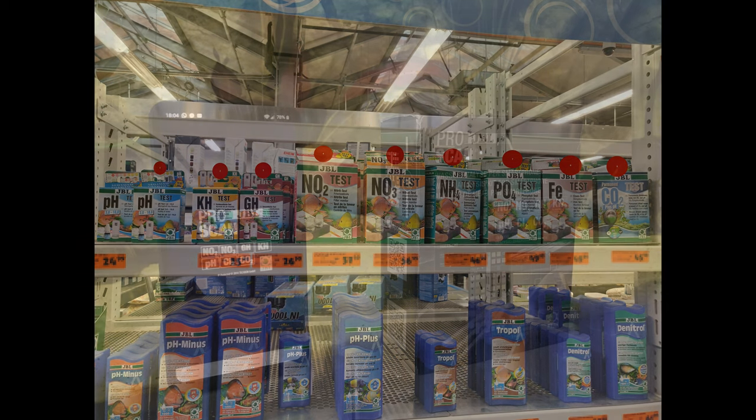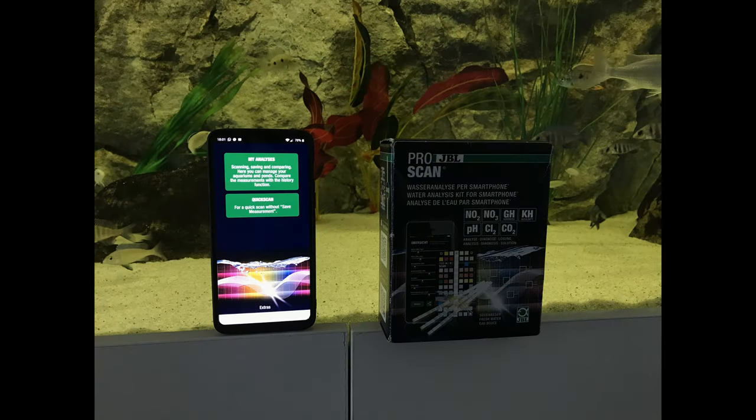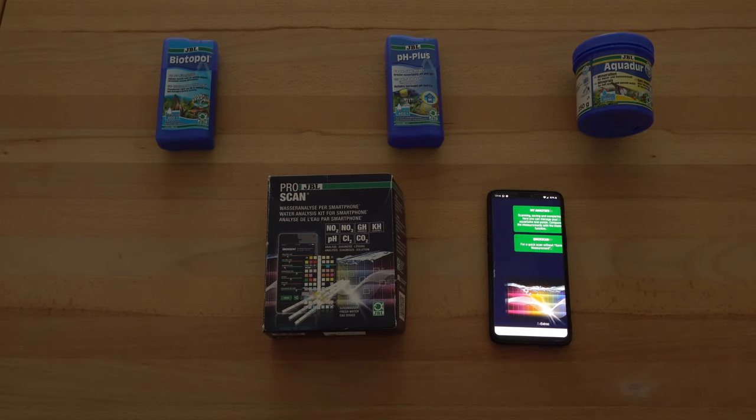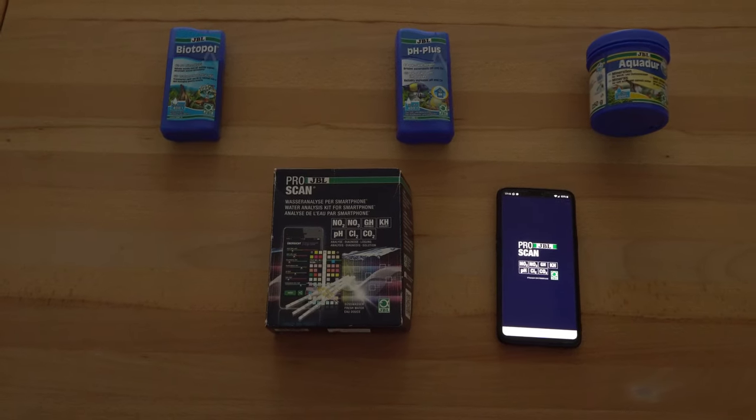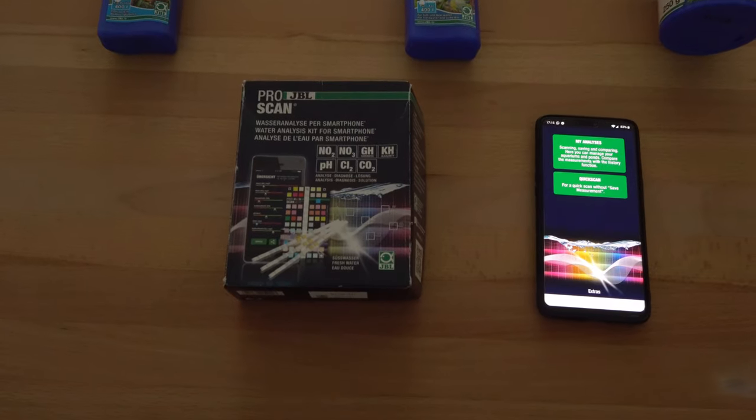This new product is called JBL ProScan. The reason why I love it so much is that it's tied to an application. Being tied to that application means that you can now save your data on the cloud and have access to it at any given time. In this regard, JBL ProScan is one of those small but very useful instruments to have in your aquarium arsenal.